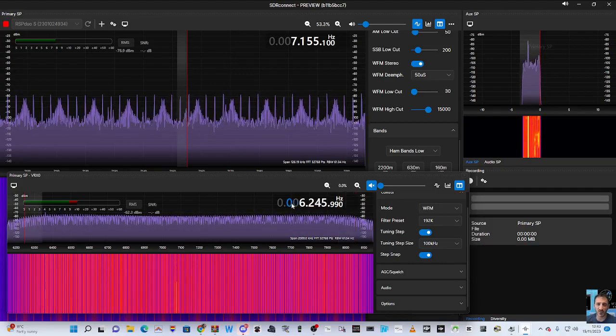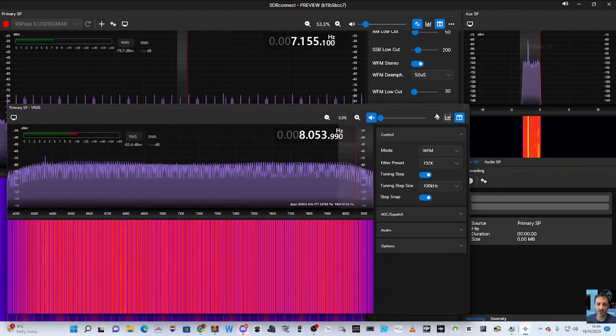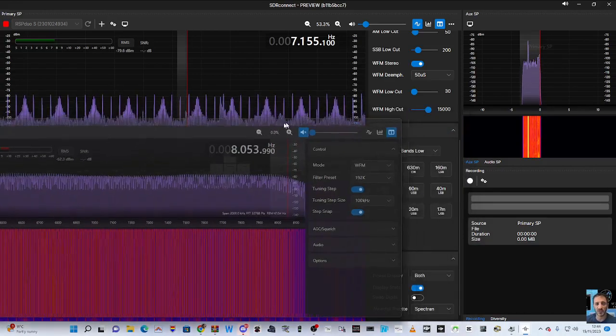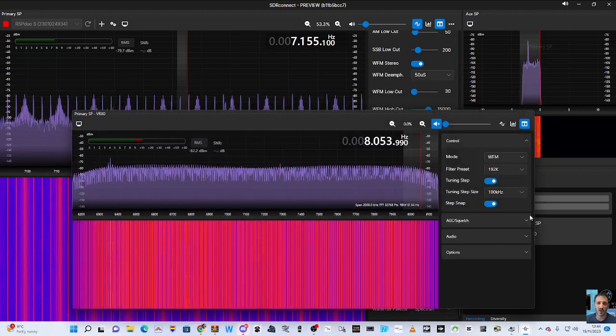Can I put a frequency in there? I'm just tapping my keyboard but I'll learn that. Just trying to find the bands on the second screen — the bands that we had on the other one. Do we have two band selections? I'm not seeing it at the moment.